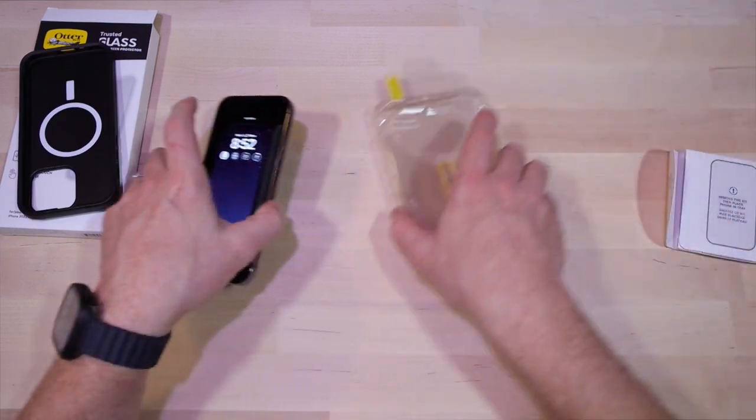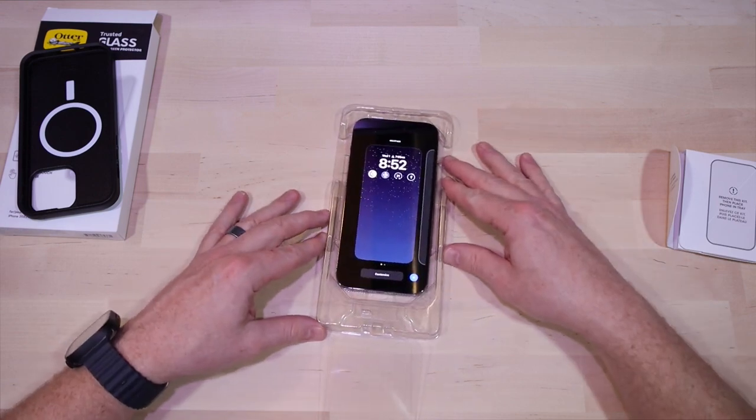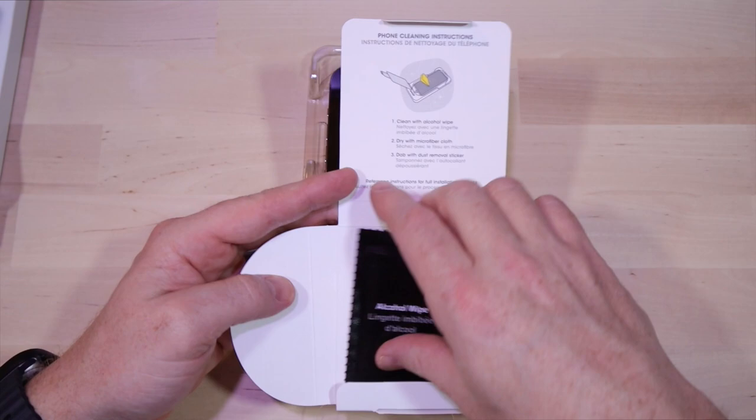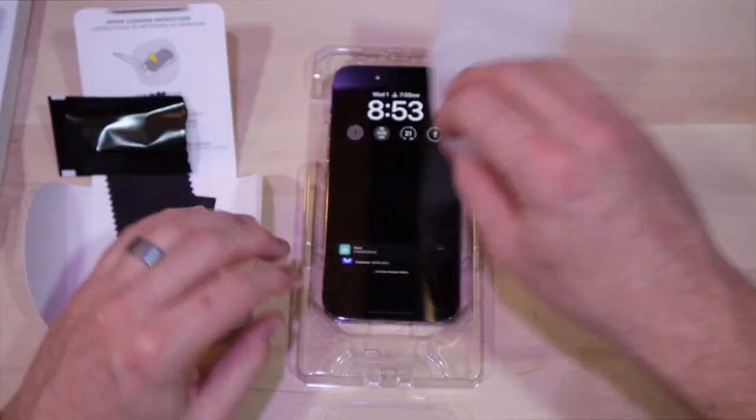Let's get the phone out of the case and get to cleaning it. Getting the phone into the installation mechanism — it fits right in. We'll get out the cleaning accessories: we've got an alcohol pad, a microfiber cloth, and sticky tape to remove lint. Give the phone screen a good cleaning.